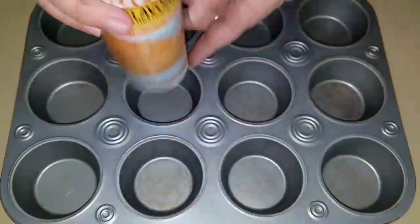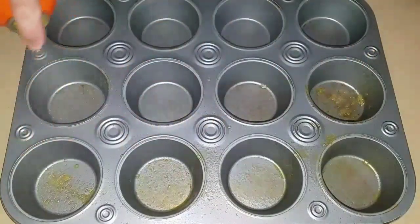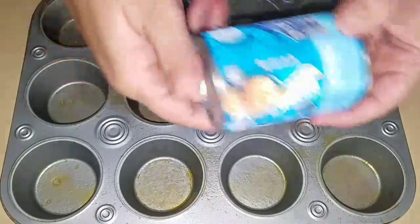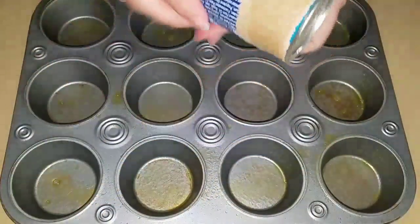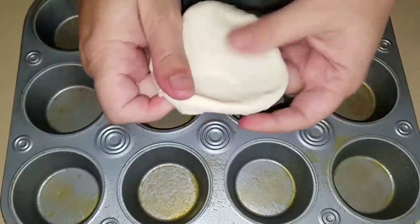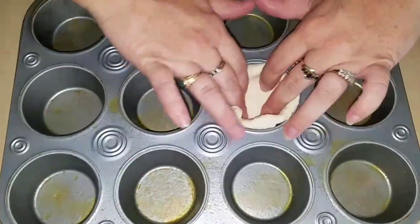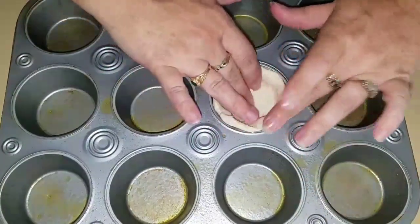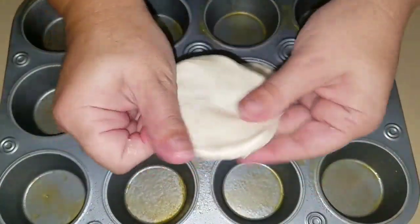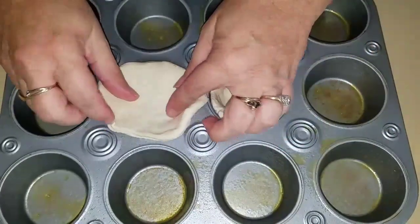I am going to take a little bit of butter spray and spray it. Open up your biscuits. Once you have the biscuit open, you are going to kind of flatten it out with both of your hands and put it inside the muffin tin. Make sure there is plenty of room for the filling — just flatten it out a little bit, make it big enough, and stick it in.